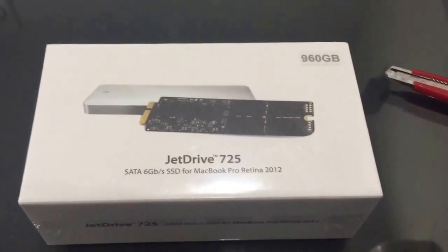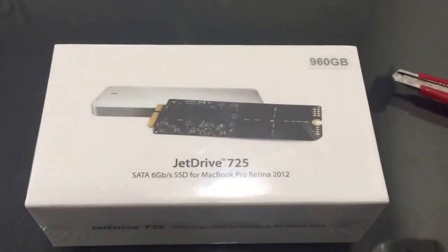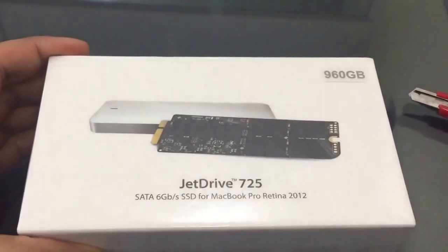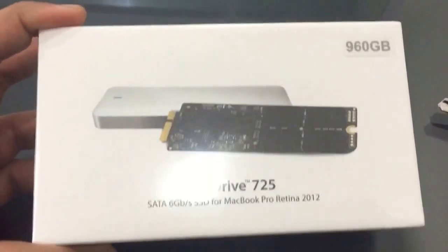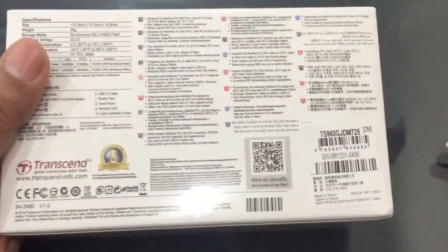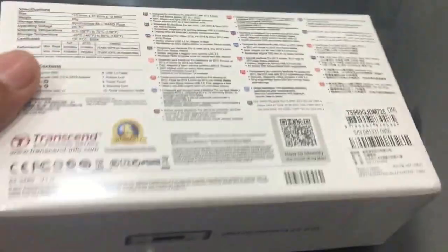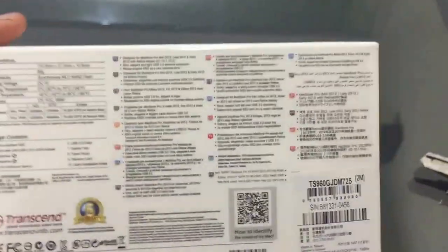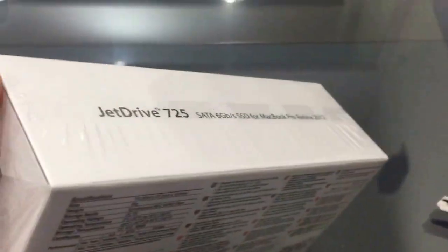Hi friends, this is an unboxing video of the new Transcend Z-Drive 725 960GB SSD for my MacBook. I just got it from the US — somebody carried it for me. Let me open it and show it to you. Since I'm holding my mobile in my hand, it could be a little shaky, but enjoy the video.